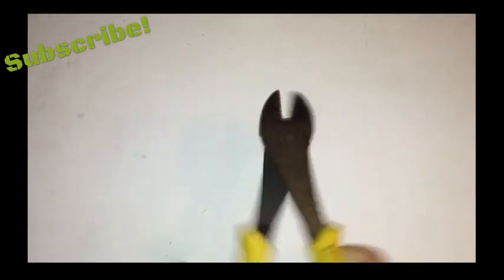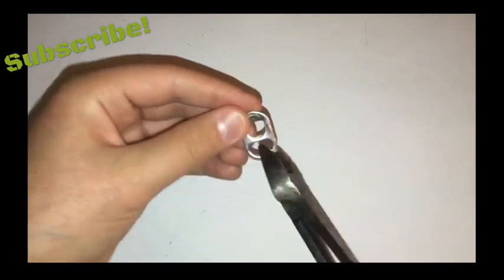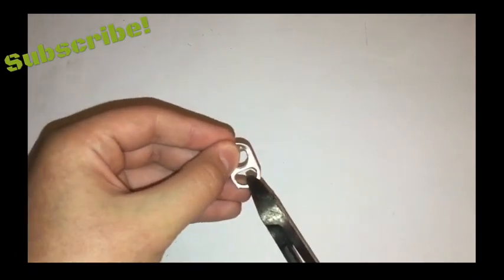You want to get some wire cutters or scissors or something and cut each tab on the skinny side right down the middle.